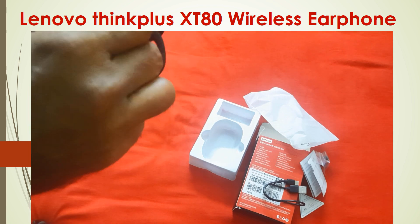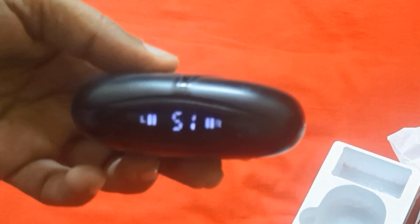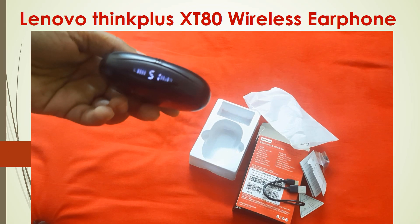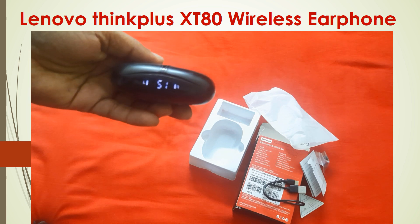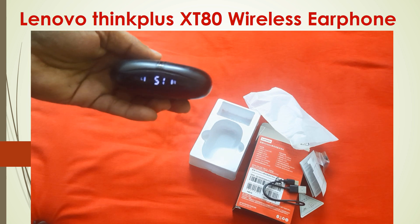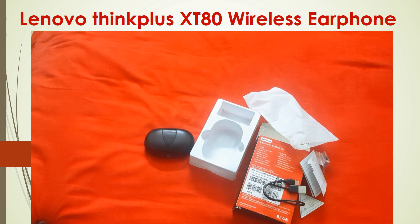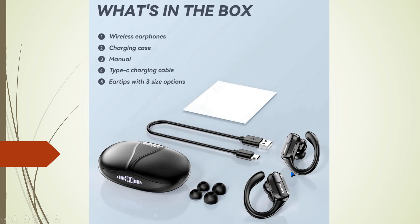It is currently 51% charged in my charging chamber. From my last on-air use, I will tell you in detail what I experienced. What I got in this package: two earbuds, one charging chamber, three size optional ear tips, one C-type charging cable, two manuals, and more.